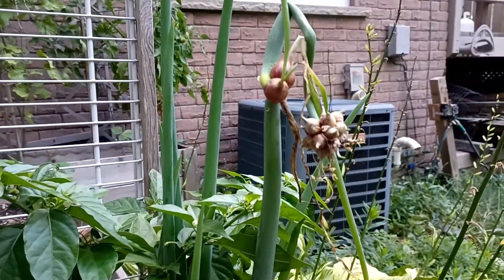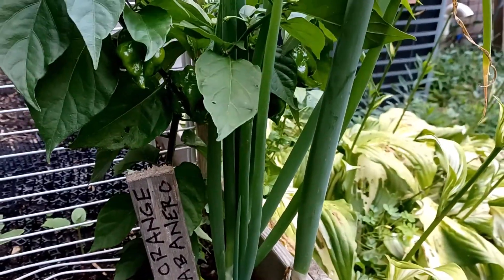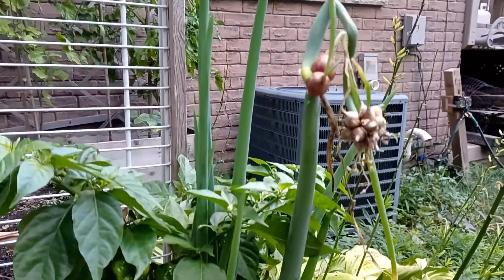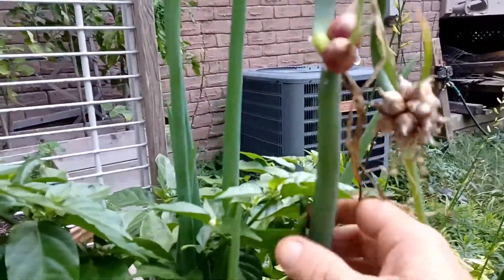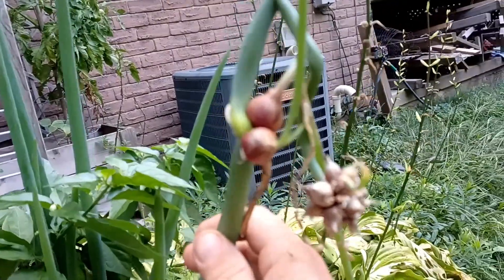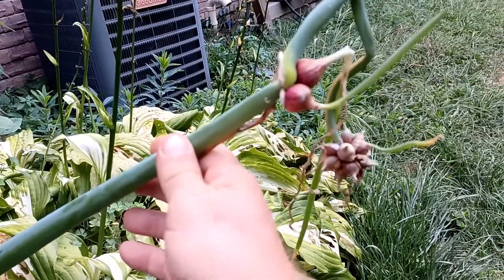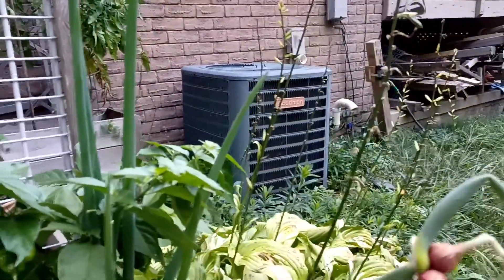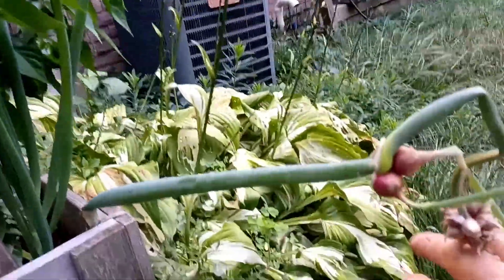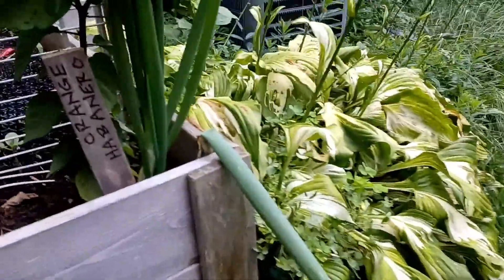I started out with about 12 onions from my neighbor five years ago. Now I get like 100 plants a year easy. They're called Egyptian walking onions because as they mature and get these bulblets on them, they start to fall over to the side, land in the dirt, and grow again — so they walk along, essentially.